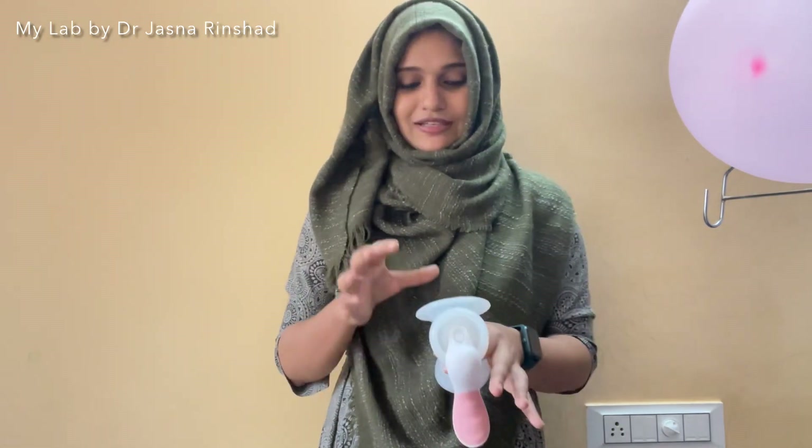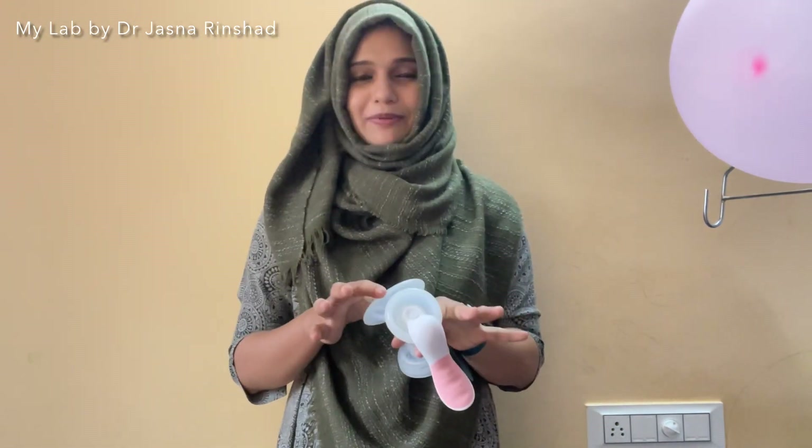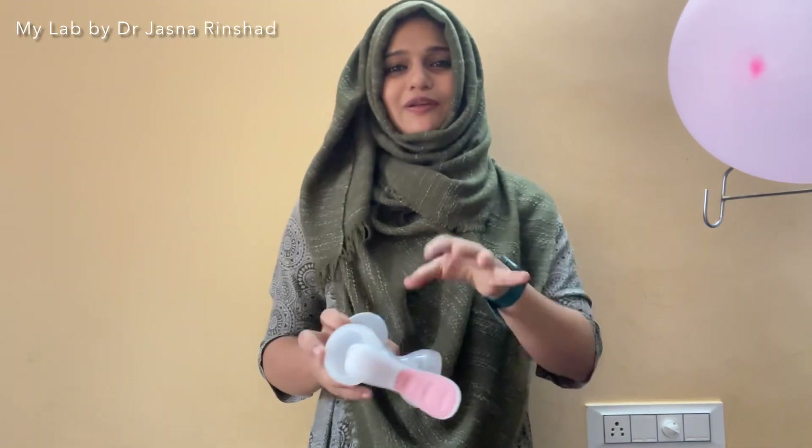We are going to have twins and we have a little bit of trickle. We have a little bit of trickle. We are going to have a lot of trickle.